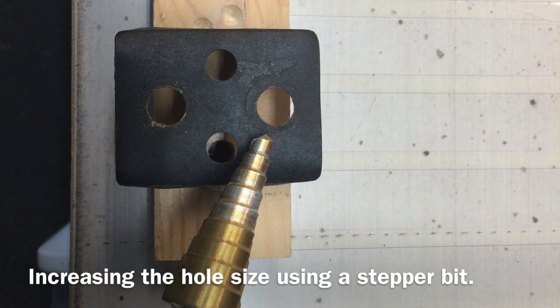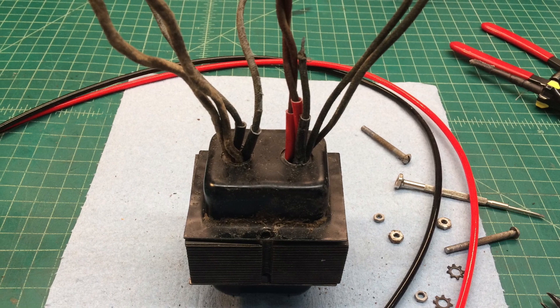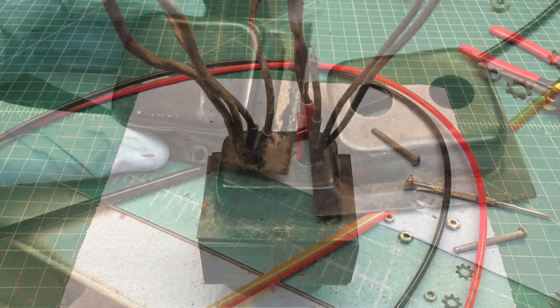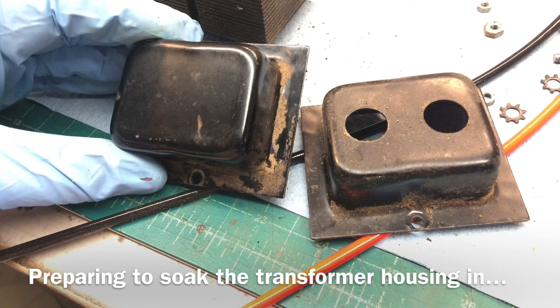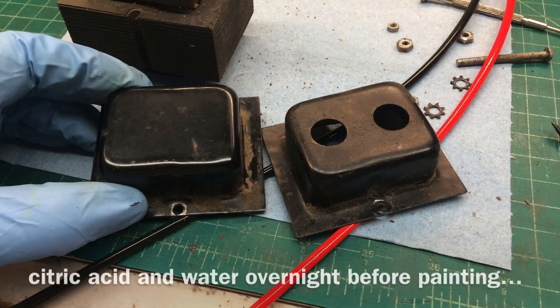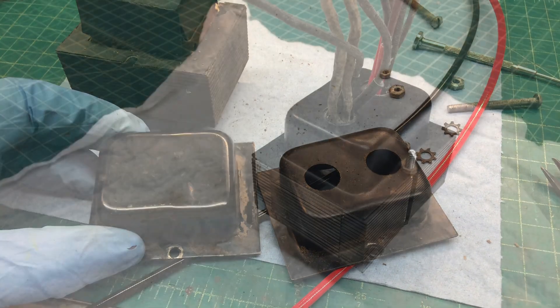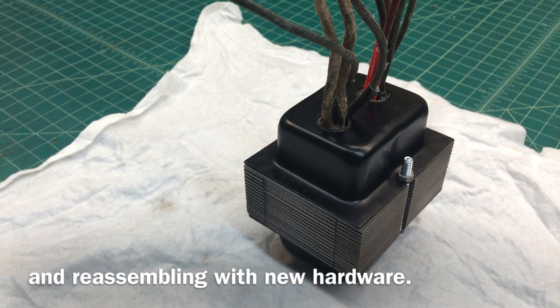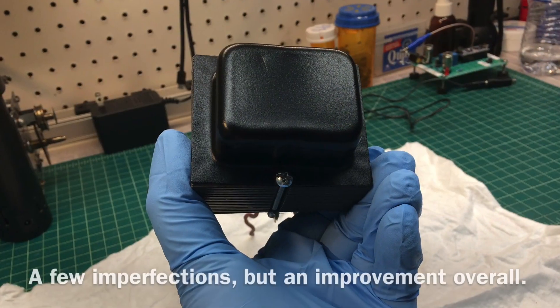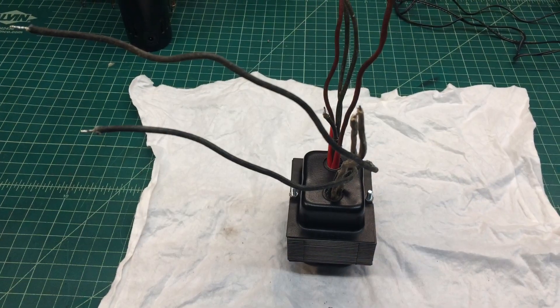Using a step bit to increase the size of the hole in that cardboard former just a bit. Then doing some de-rusting — citric acid overnight on the housing itself — along with some new hardware and fresh paint. It looks a lot better and should perform well.